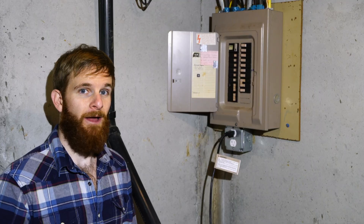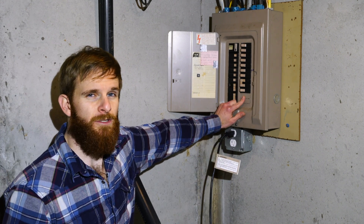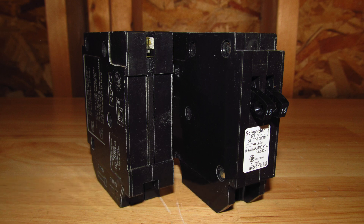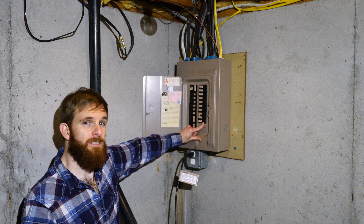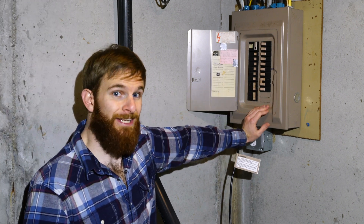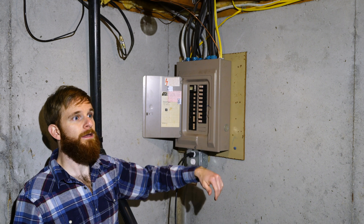It was actually fairly easy. On your breaker box, you can easily do this if you have a couple of spots that aren't being used — and usually you do. All you have to do is buy the correct model number of breaker switch, and it literally just pops in there. Obviously follow all electrical safety procedures, but if you're comfortable and know those procedures, this is something you can easily get done. Pop in two 20 amp switches, wire them in, and run those two 20 amp lines all the way to wherever you need them.